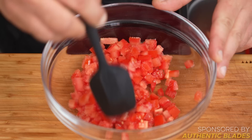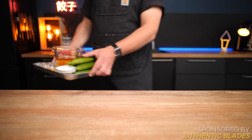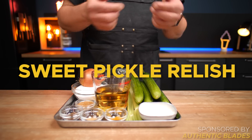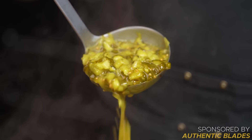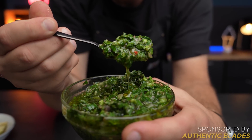First is a classic pico de gallo — barely a sauce really and the chunkiest of them all for sure. Then we'll do a sweet pickle relish, which is somewhere between a salad and a jam if you ask me. And finally chimichurri, your number one companion for a juicy steak and so much more.